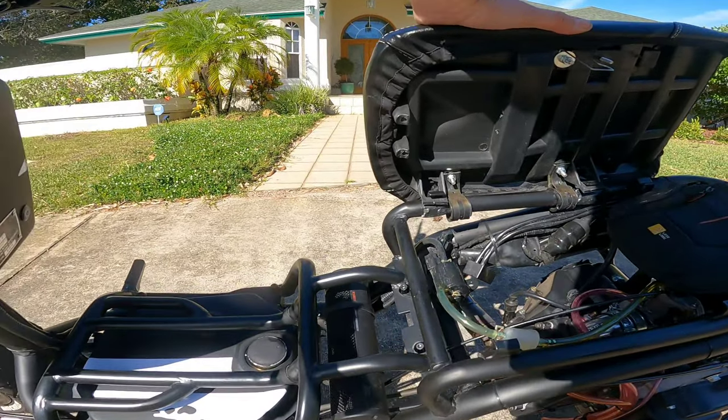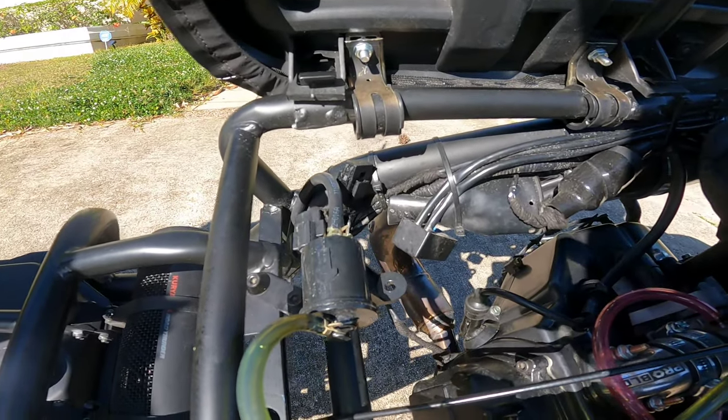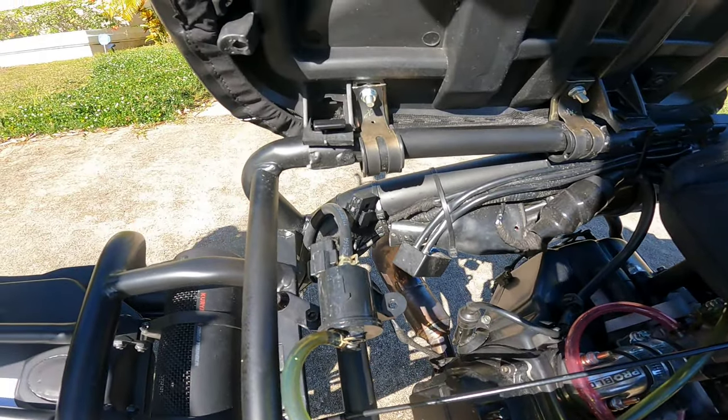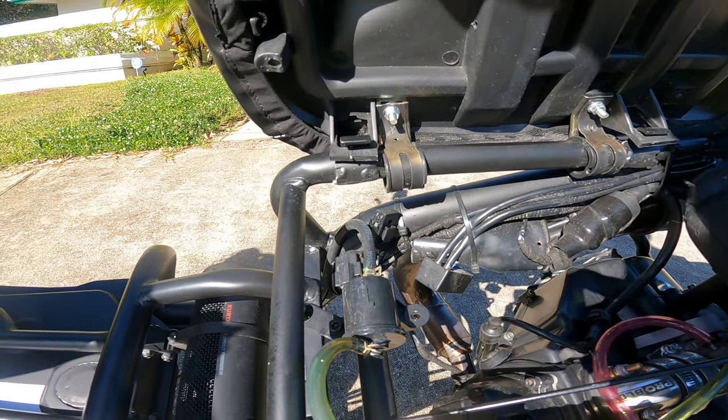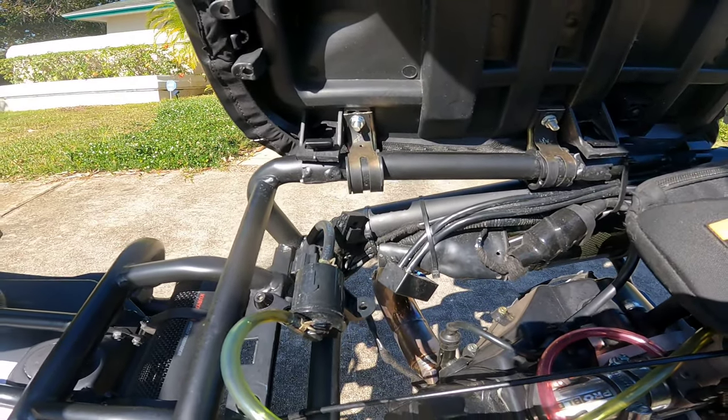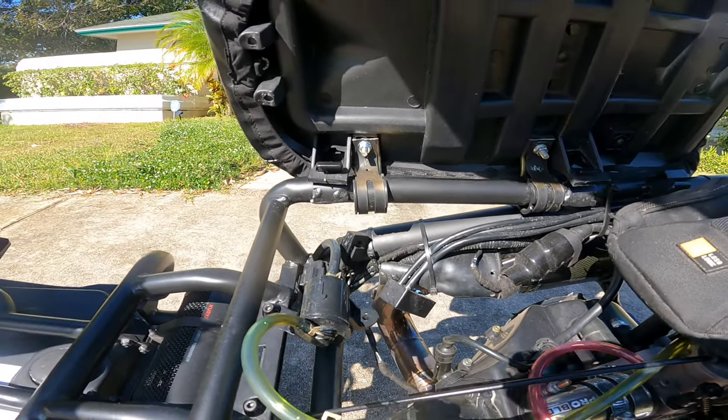Probably one of the best mods I did was the electric fuel pump. This is a Rolling Wrench one. I now make a different one — just the homemade version, the ghetto fuel pump — for another bike, with the same great results. That's one of the best mods.